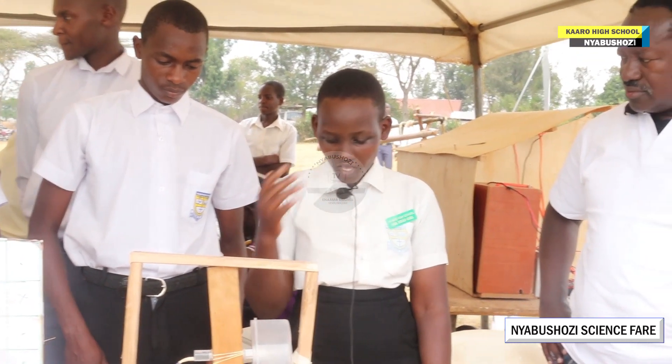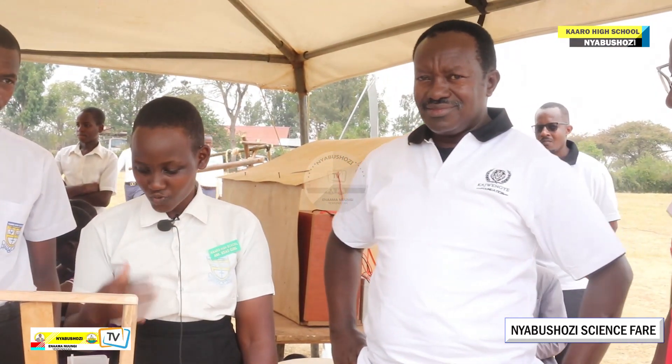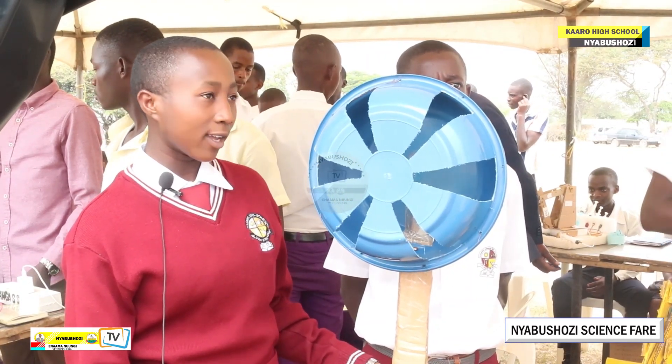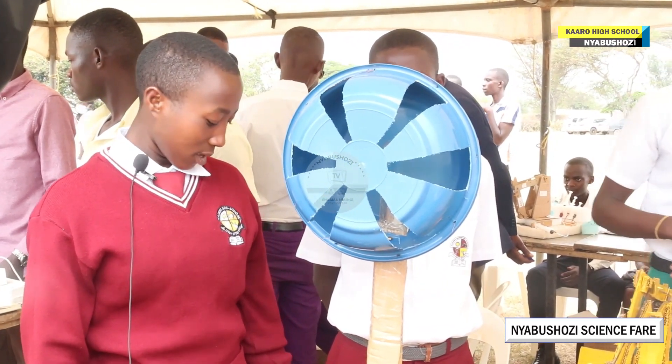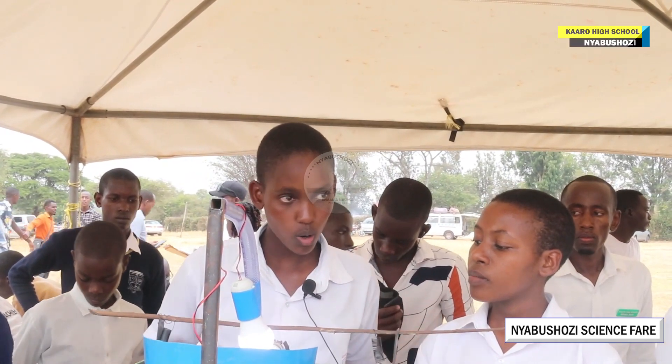Some of you here came in cars, but you may find you don't know how your brake system works. But we are here to demonstrate to you how they work. We also decided to construct a fan that consumes dry seeds, and this herbal tank is used purposely to measure water waves.